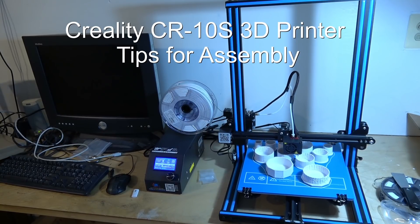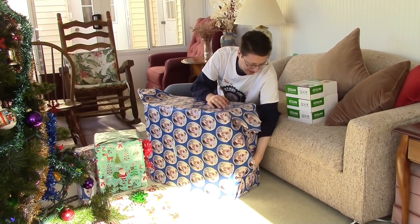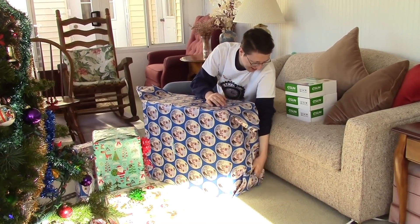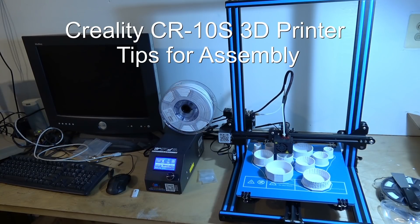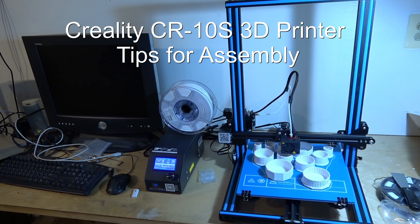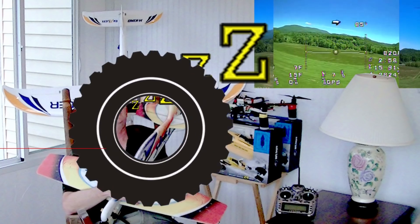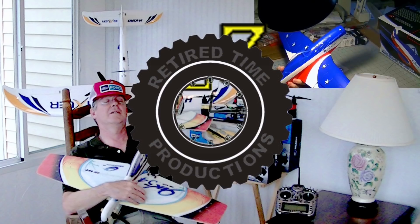This is the Creality CR-10S 3D printer. Maybe you already have one or you got one for Christmas and want to know more about it. We're going to show you how to assemble it, give a few tips along the way, and then show you how to begin using it. Welcome to Retired Time Productions.